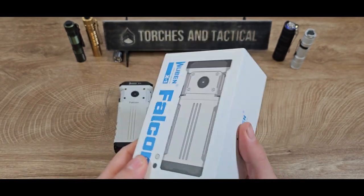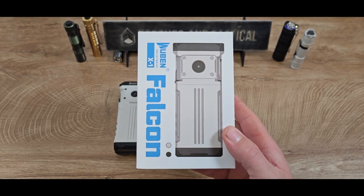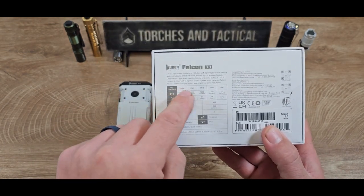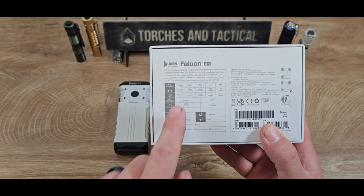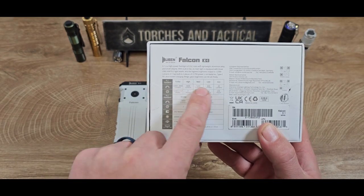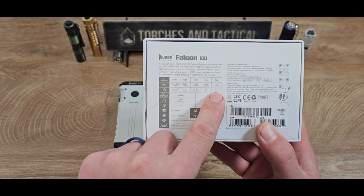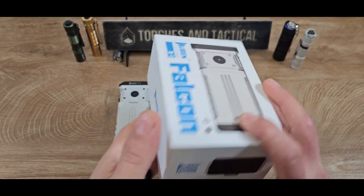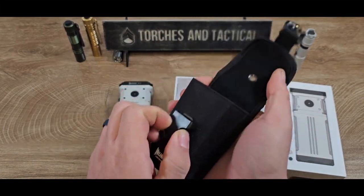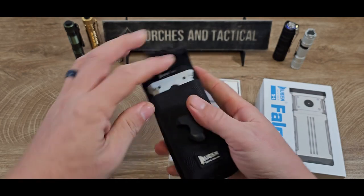The box is pretty well done — nice stiff cardboard and you can see exactly what you're getting. It comes in black or white depending on what you ordered. On the back it lists turbo, high, medium, low, and eco modes with their respective brightness levels. Turbo goes all the way to 12,000 lumens, while eco runs at only 20 lumens but will do it for 220 hours. Opening the box, the light comes in a very well-done pouch with a soft fleece inside that keeps everything protected very well.